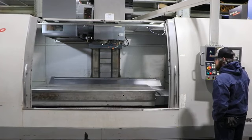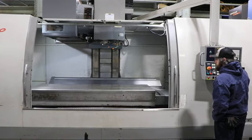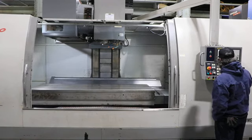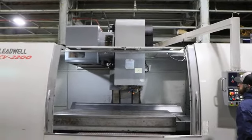The table size is 94.4 by 37.7. We're running the X and now we're running the Y. You have telescopic way covers on the X and Y.